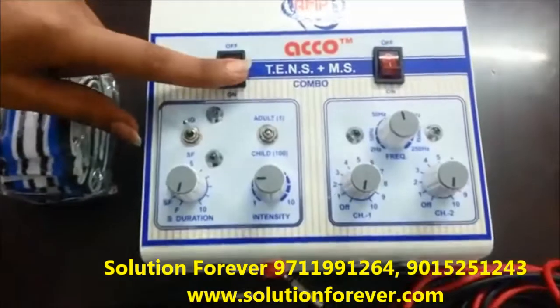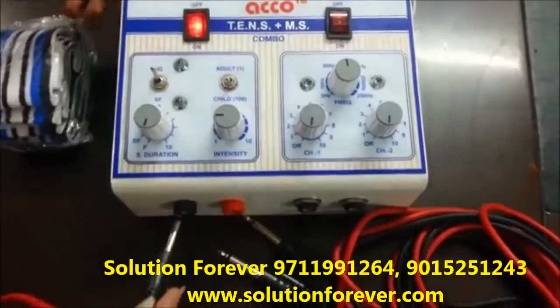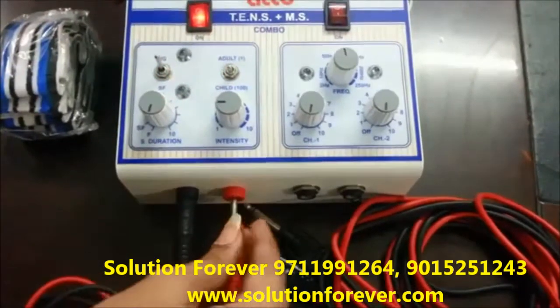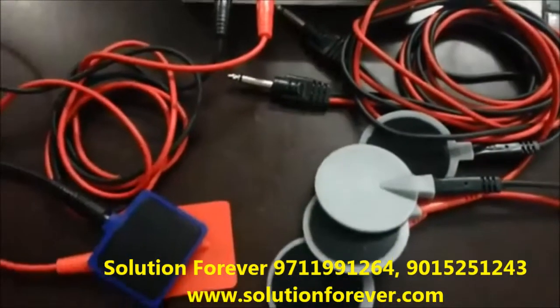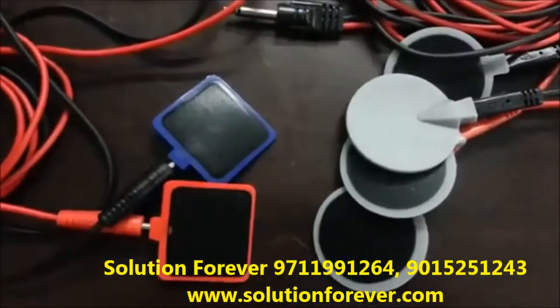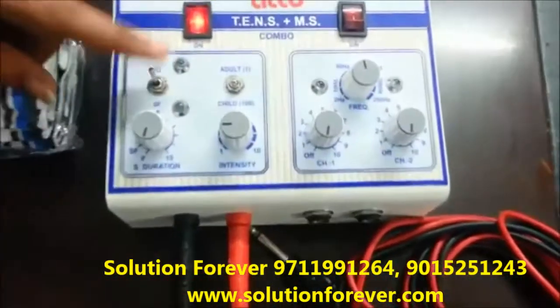Switch on the machine. Attach wire and pads. It has two currents: Interrupted Galvanic and Search Faraday.